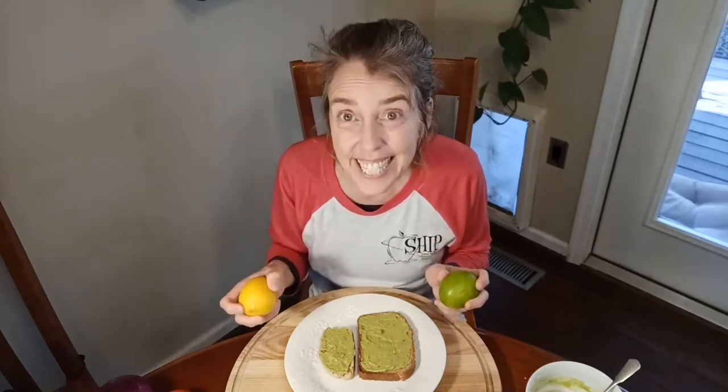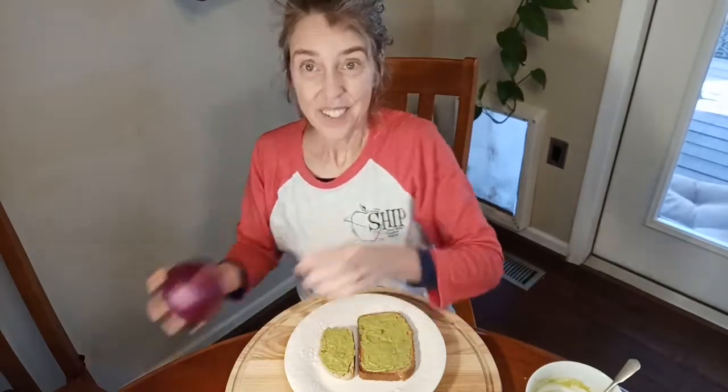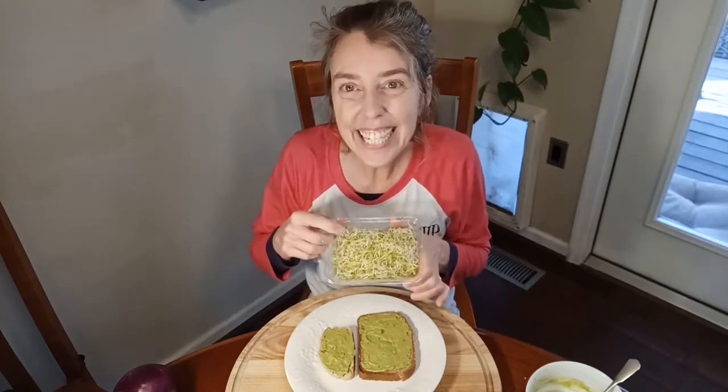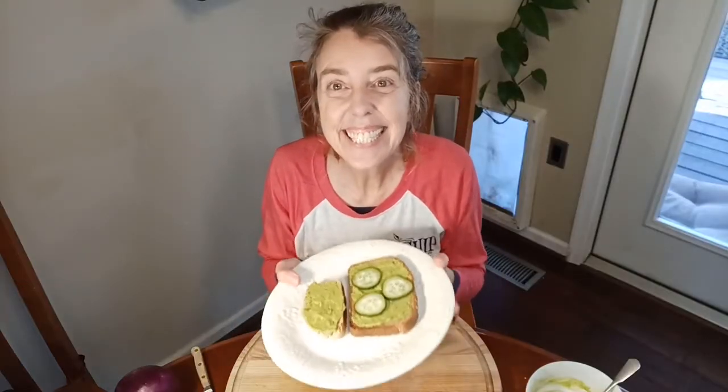There are so many other ingredients you could add to this if you want to. You can squeeze a little bit of lemon or lime into your avocado when you're mashing it. You could put a little chopped up tomato on top or maybe just a little scoop of salsa. You could add a little bit of chopped red onion, or maybe some cilantro or parsley. How about olives? Or maybe some sprouts. You could put some black pepper or maybe some slices of cucumber. So go and enjoy your healthy snack and I hope you get to try avocado toast sometime — it's really fun!